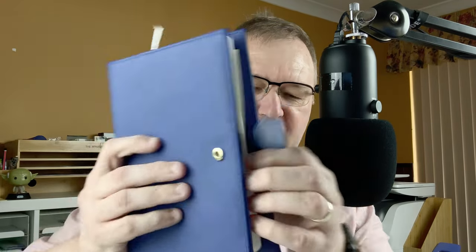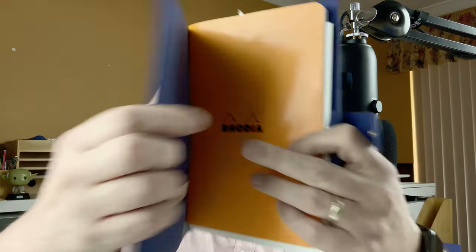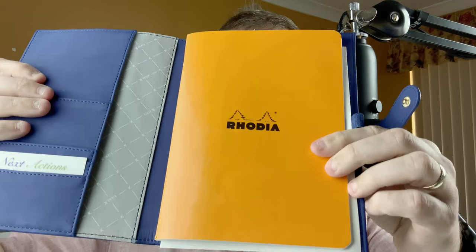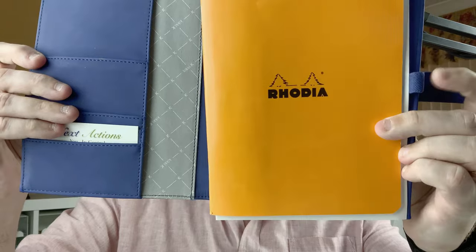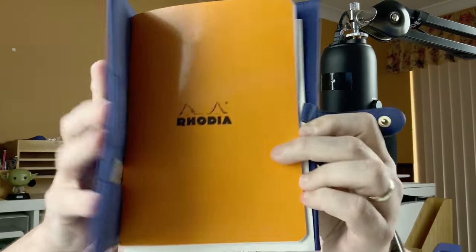When I first got back into using fountain pens, my loving wife bought me this. I used to use this — it's got my notepad in, it's got space for one pen. But I find that because I use multiple pens, it's a bit hard to carry them around.